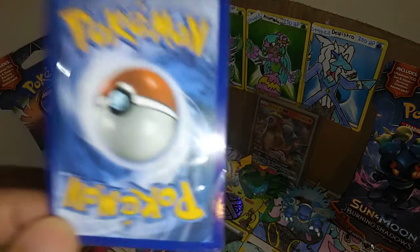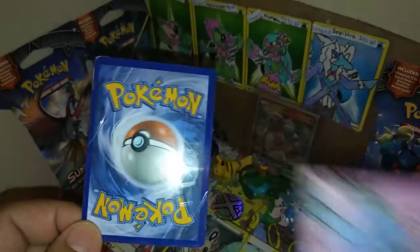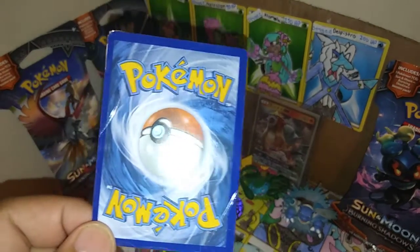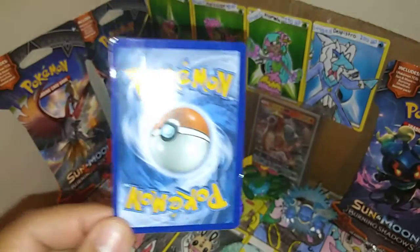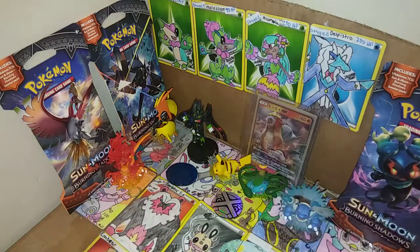Make sure you saw Episode 59, where I talked about that card. Episode 59 is the pre-evolution of the same card shown in Episode 60. Hopefully you guys are having a good, jolly time!